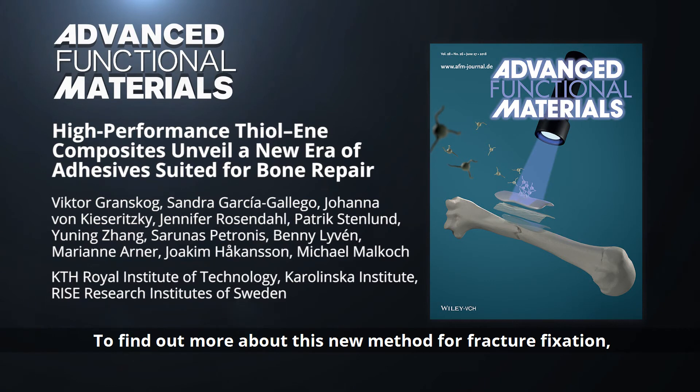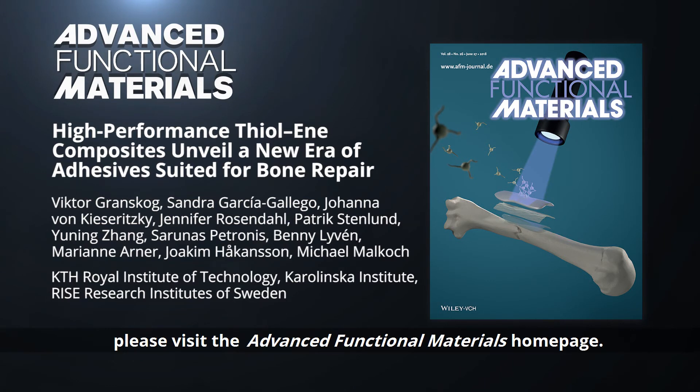To find out more about this new method for fracture fixation, please visit the Advanced Functional Materials homepage.